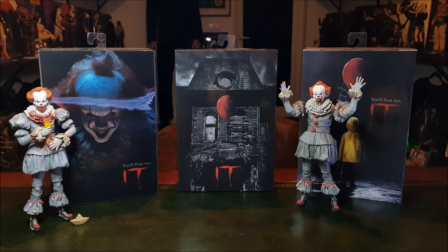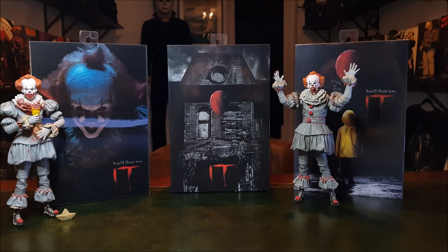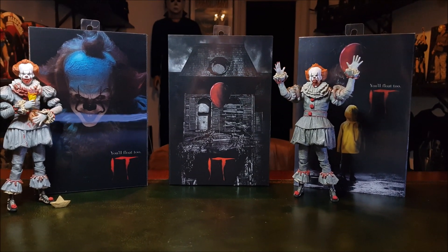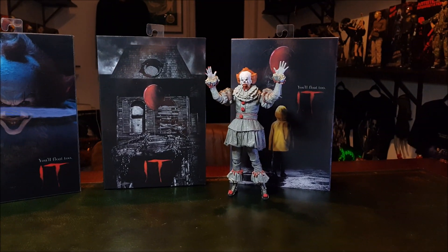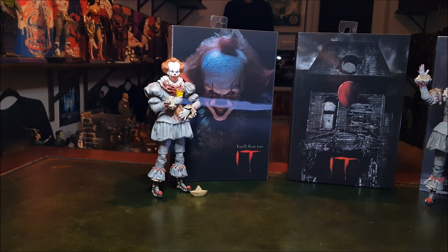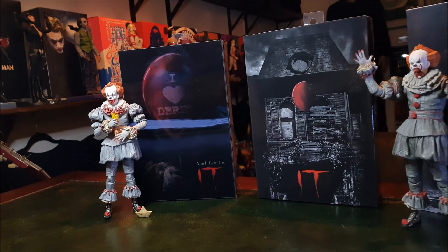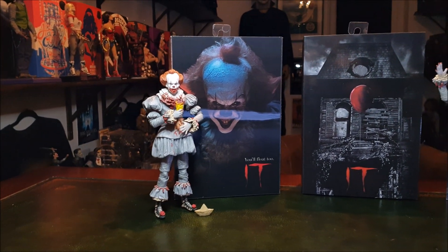Hey everyone, welcome back to the channel. I hope you're having a great October. I have a new Pennywise figure from IT Chapter One - the Ultimate Figure by NECA. It's the Well House version in the middle that I haven't unboxed yet, and on either side we have the first version they released and the GameStop exclusive, which has that really cool front cover that changes as you move around it.